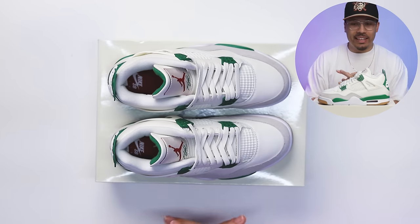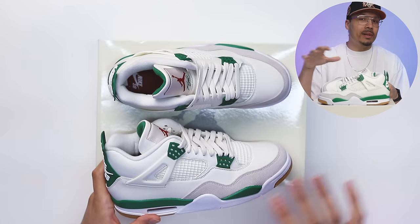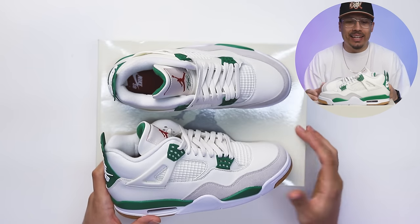First impressions — when I saw these on the internet I was already in love, and seeing them in hand confirmed that. Do I think this is one of the top Air Jordan 4s of all time? No. But they did a really good job on this sneaker, and I'm excited to see this collaboration with Jordan Brand beyond the Air Jordan 1.